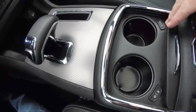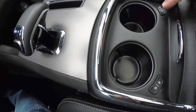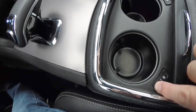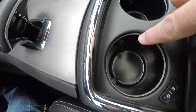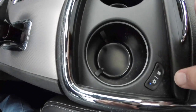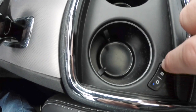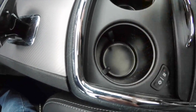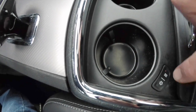Looking down the center console, you have the optional heated and cooled cup holders, which are illuminated. When you press cool, the little ring will light up blue and cool down to about 32 degrees. To turn the heater on, just hit the heat button — the ring will light up red and heat up to 150 degrees Fahrenheit.